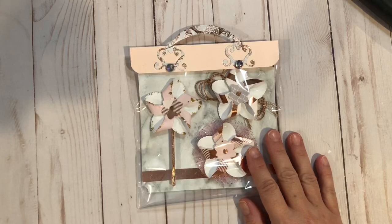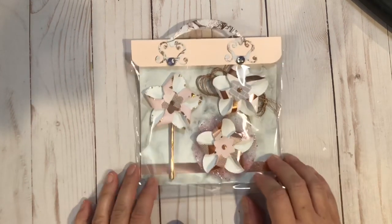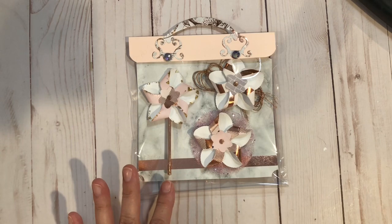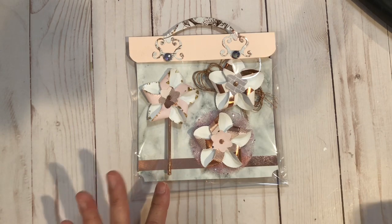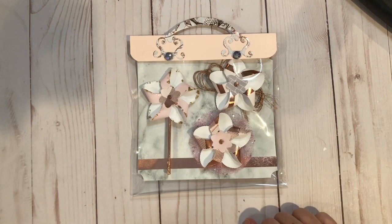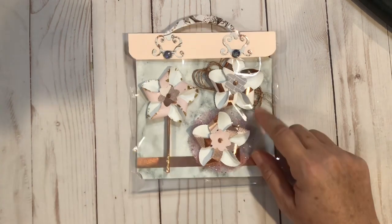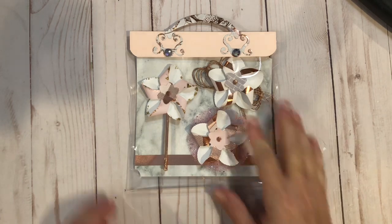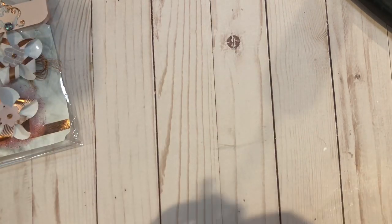Next we are going to do the pinwheels. I'm super frustrated because I made a set of pinwheels and then we were going to package them, but my cat took off with one because it had a string on it and she made it disappear into the Netherlands. So we're going to make a little more than what I anticipated.